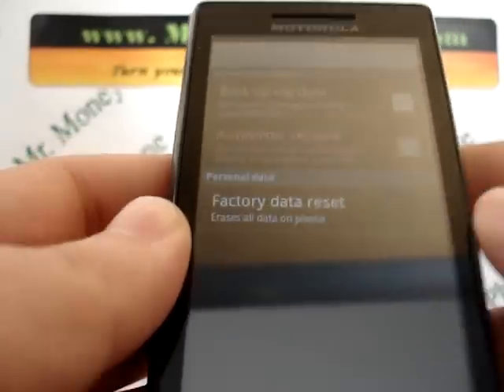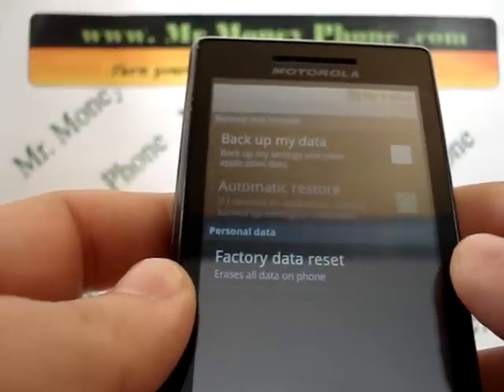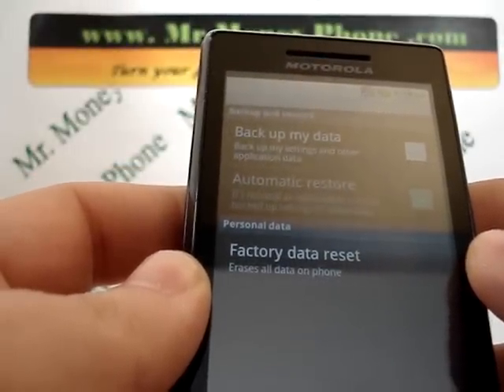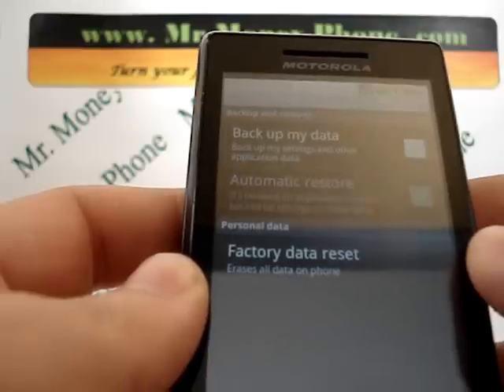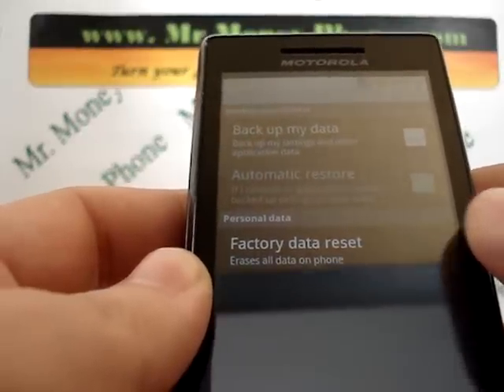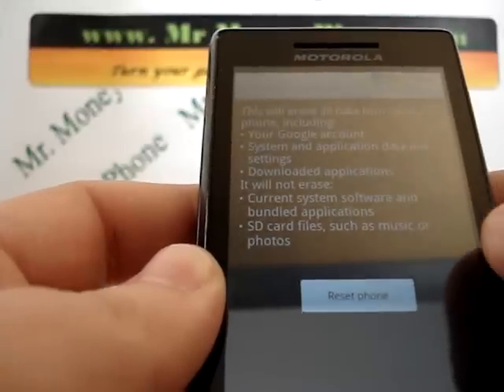Select Privacy. After you select Privacy, you're brought to a couple of different options: Back up my data, Automatic Restore, or Factory Data Reset. We're going to do a Factory Data Reset here to wipe this information out.